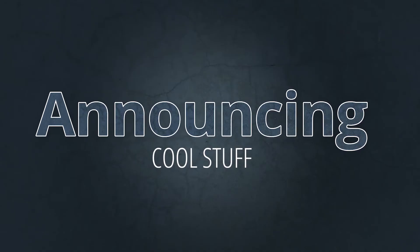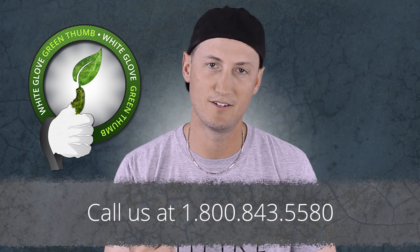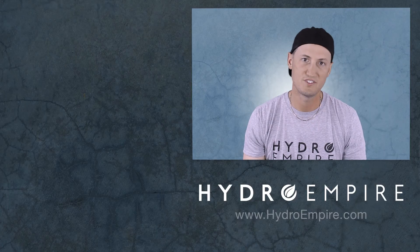And now, announcements. For those of you looking for an edge when making a purchase — with so many products to choose from — we've made it easier with our buyer's guides. Find all our buyer's guides by clicking the link below, and visit that page often because we're adding new ones all the time. For large-scale growers, don't forget our commercial growers program — our white glove service with green thumbs. We can help you with your grow. Give us a call at 800-843-5580. Also check out the Growbox Club video in the link below. That about wraps us up — don't forget, we're on social media. Thanks for watching, and we'll see you next time.